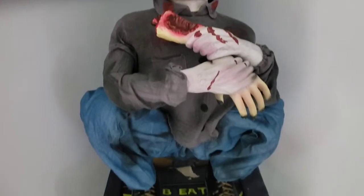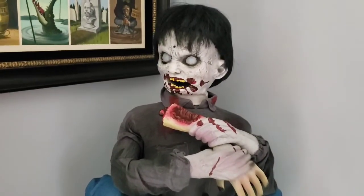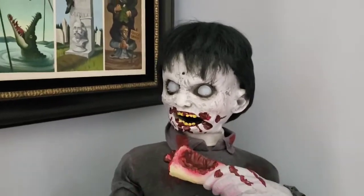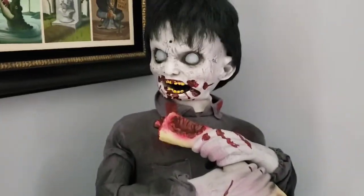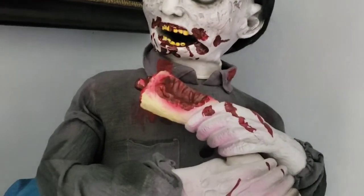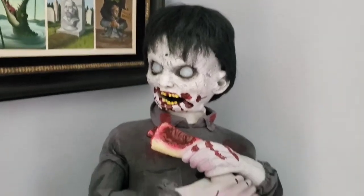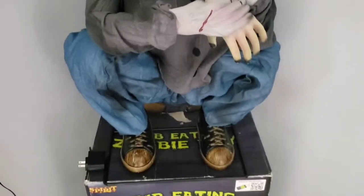To conclude this review, if I were to rate Limb Eating Zombie Boy out of 1 to 10, I would give him a very high score of an 8.5 out of 10. The only thing I would really do is give him just a little more blood — if you're gnawing on a severed arm, you need a little more blood around you. So tell me what you think of Limb Eating Zombie Boy down below.